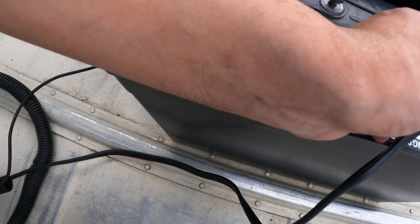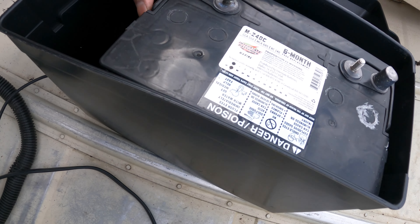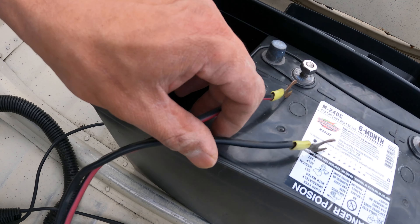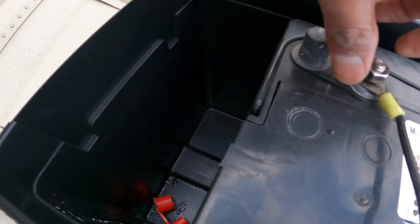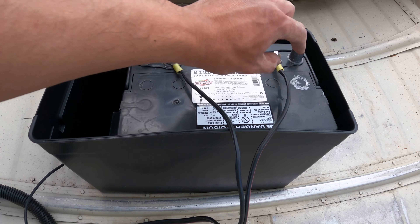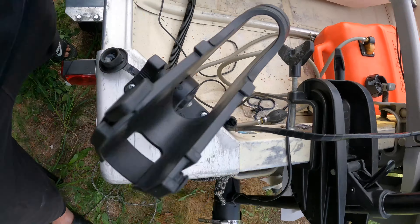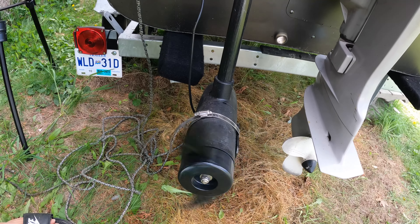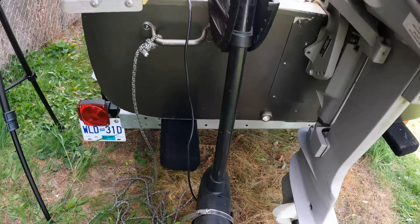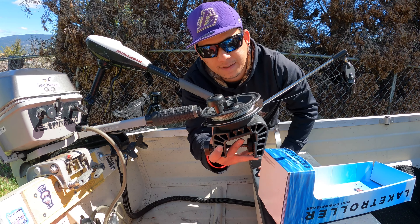Where is my bolt? Missing something guys. I already plugged in my trolling motor guys to the battery, so I will check if it's working guys. There we go — and it's working guys!